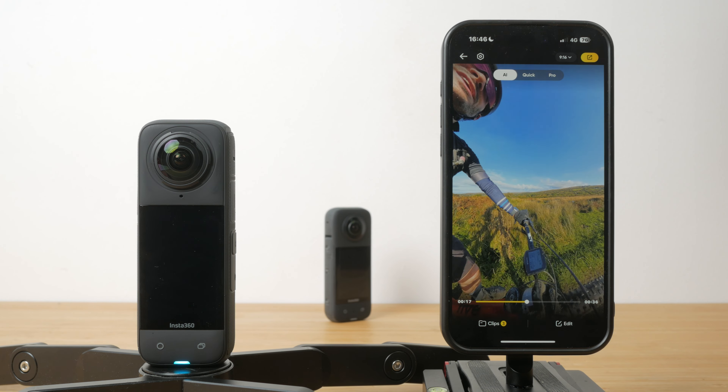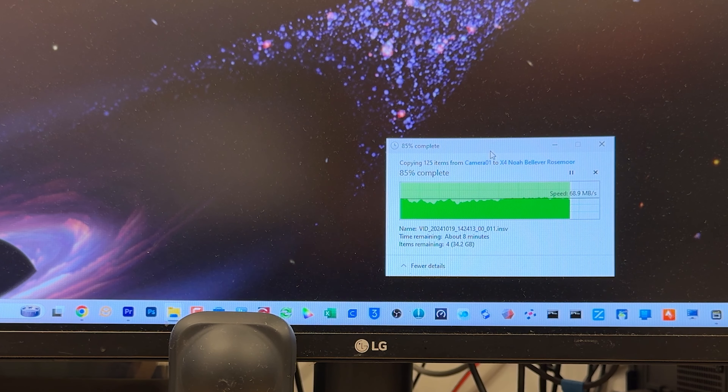If you want to transfer files off the camera, either for backup or to edit in the desktop app, I'm glad to see the X4 finally supporting faster transfer speeds over USB 3.0 — I got around 70 to 80 megabytes per second. Depending on the speed of your microSD card and card reader, you may still get faster transfer speeds removing the card, but it's nice you don't have to do that. MicroSDs are always a little fiddly to handle and you're leaving the camera completely exposed when you remove the battery to access the card.